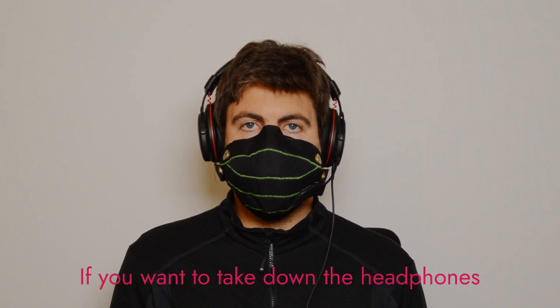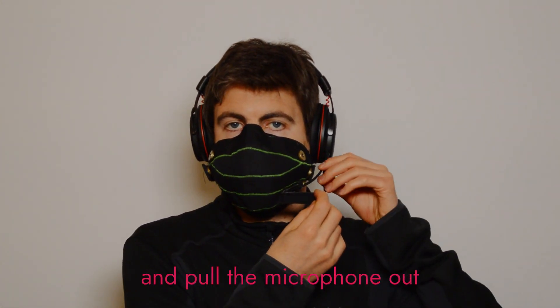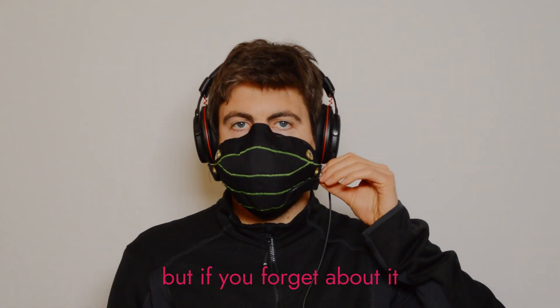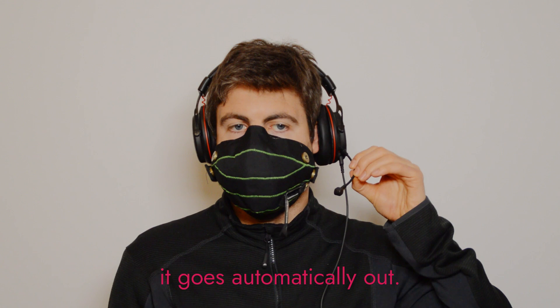If you want to take out the headphones, you open the microphone port and pull the microphone out. But if you forget about it, it goes automatically out.